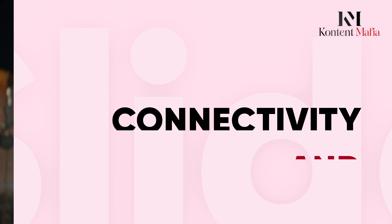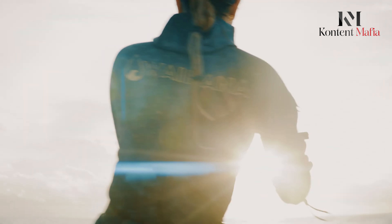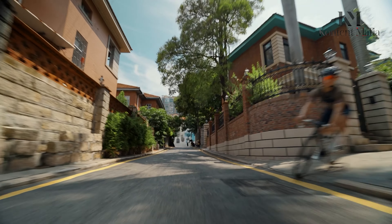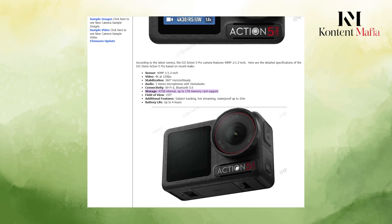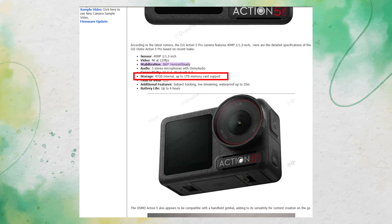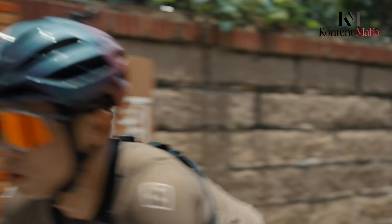Connectivity and Storage. DJI seems to have packed the Osmo Action 5 Pro with plenty of options when it comes to connectivity. The camera is rumored to support Wi-Fi 6 and Bluetooth 5.0, allowing for fast and reliable connections to your devices. This could make live streaming and transferring files easier, which is great news for content creators who need to share their work on the go. Storage is another area where DJI appears to be upping the ante. The Osmo Action 5 Pro is said to come with 47GB of internal storage, and it will reportedly support up to 1TB of expandable storage via a memory card. This could give users plenty of room to store their high-resolution photos and videos without constantly worrying about running out of space.